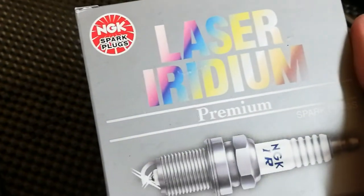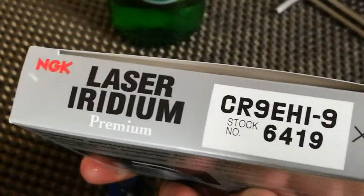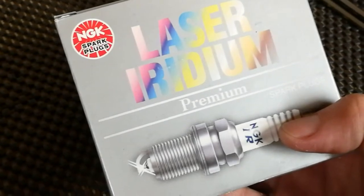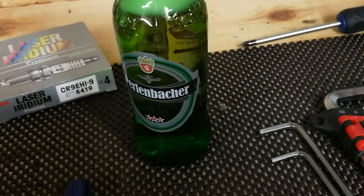We're going to be doing the spark plugs on the Fireblade — Laser Iridium Premium spark plugs, NGK. There's a code, not too expensive, but they're the ones recommended for the blade, so those are the ones going in. Pour yourself a beer, sit back and chill out while I do all the hard work.